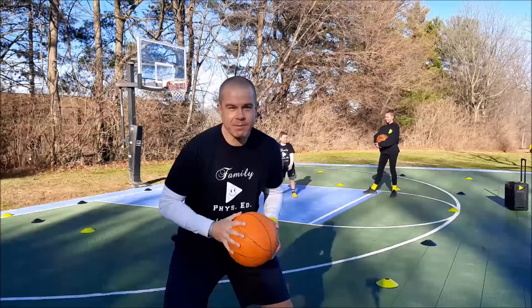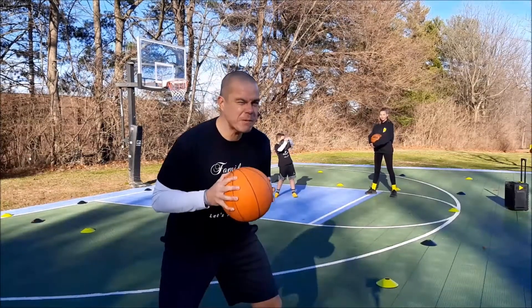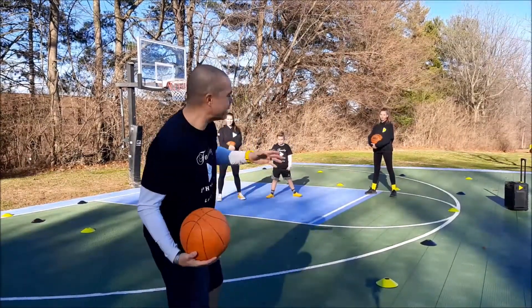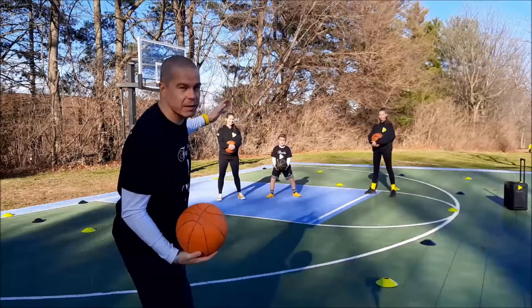Hey everybody! It's Coach Alex from Family Phys Ed. We have a fun game called Shark Tank. When you play the game of Shark Tank, first let me introduce my fun family. We got Cheyenne, we got Alex, we got my wife Melissa.